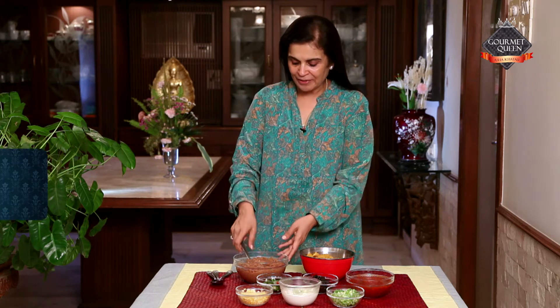At a party, if you want to see a dish made by you disappearing amongst your guests within minutes, this is one of them. Come, let's have a look at the ingredients.